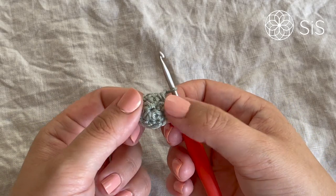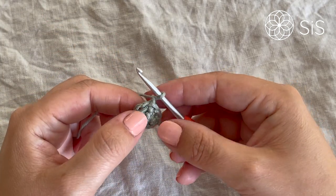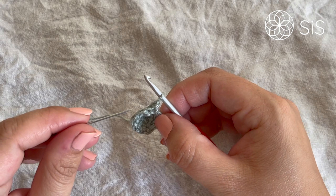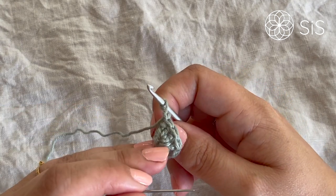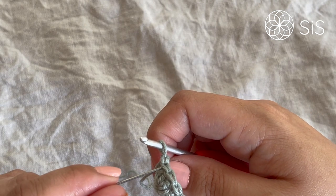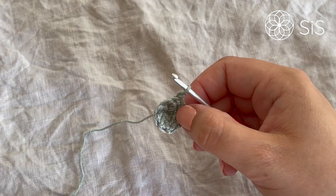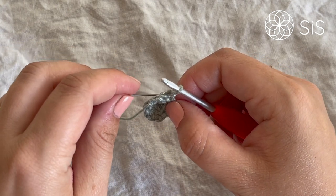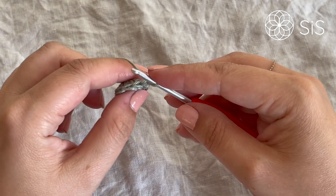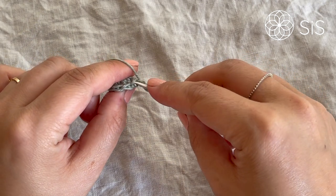Don't worry if it goes a little bubbly — it's supposed to cup. Chain one and turn the work toward you. Now we work in the front loop, but after turning, the front loop is now facing away, so it becomes the back loop. It's a little confusing — just watch what I do rather than going by the terminology.